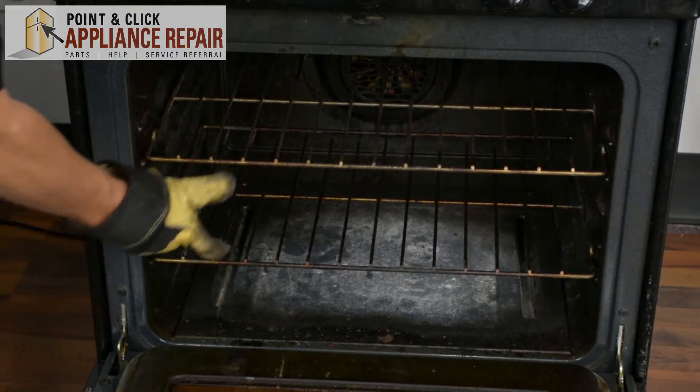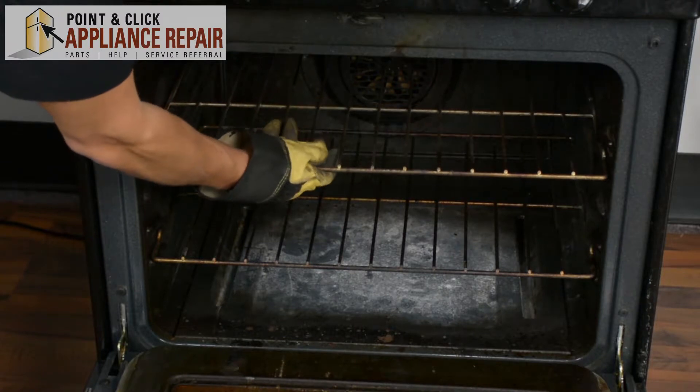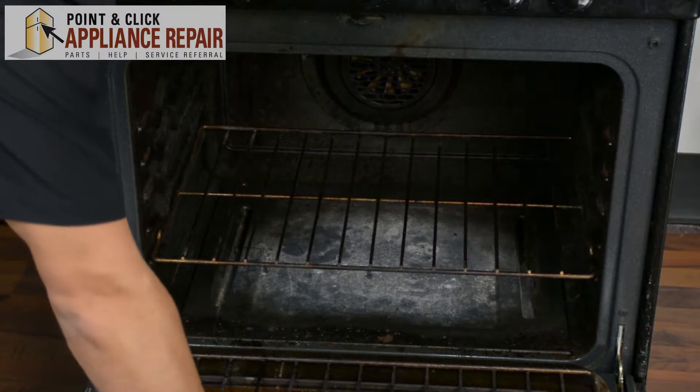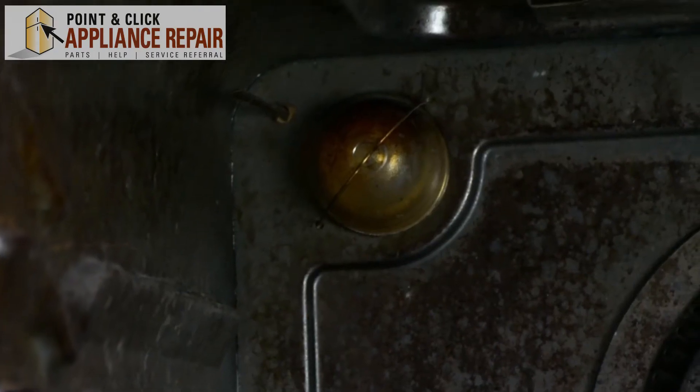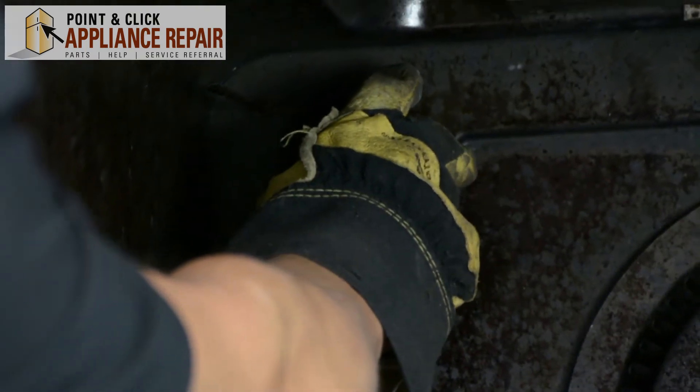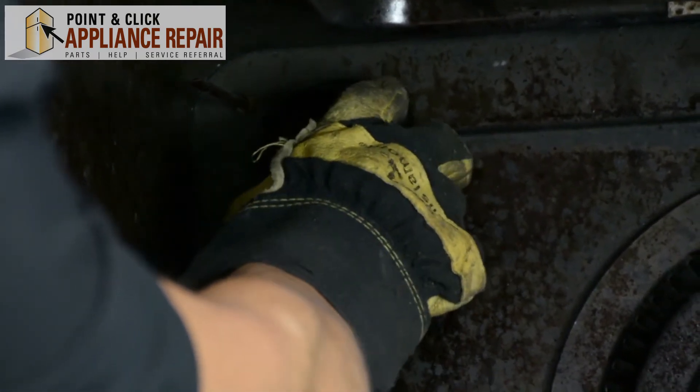The next thing I'm going to do, just to make this a little bit easier, I'm going to pull out the top rack in the oven and set that down out of our way. So now to get the light bulb lens off, all we have to do is move this clip out of place and it'll come right off.